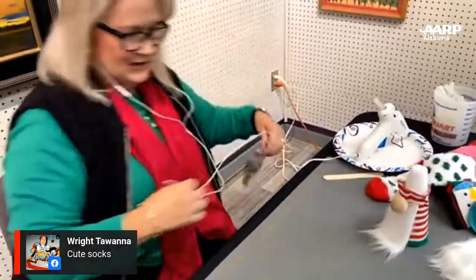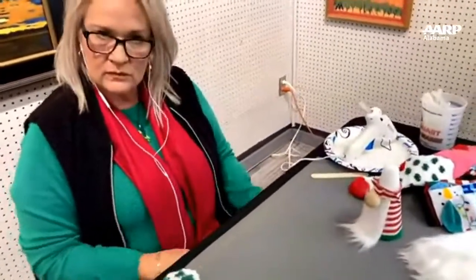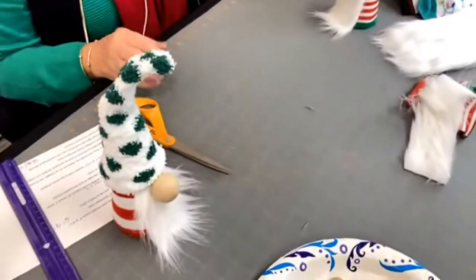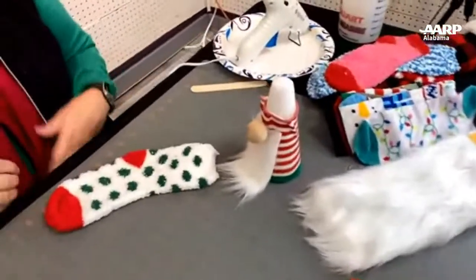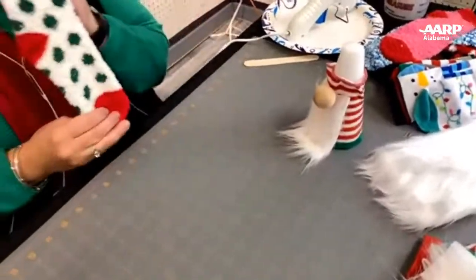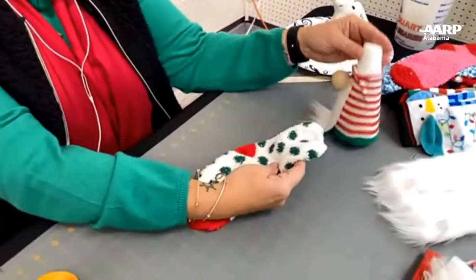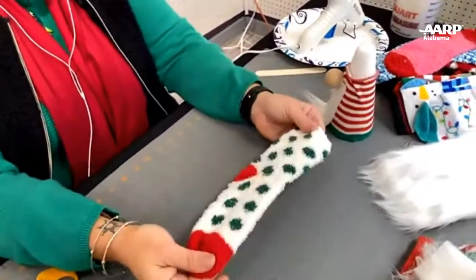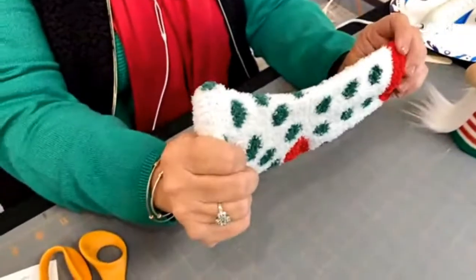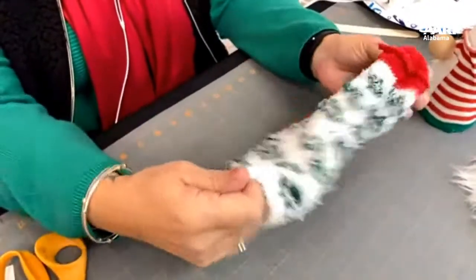Dollar Tree has a great variety of cute Christmas socks — we didn't pay over a dollar for any of these. This one came from the Dollar Tree. For the hat, you'll want one fluffy type sock and you're going to fold it inside out. This is the hardest part of the project, and it is not hard at all. The whole project is actually very easy. The cuff of the sock will be the band of the hat, so we're not going to cut into the cuff — we want that to stay elastic to slide down over the cone.